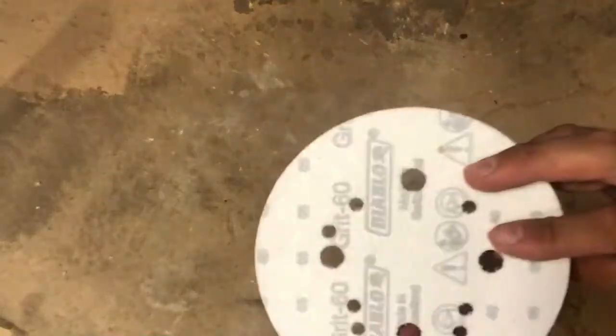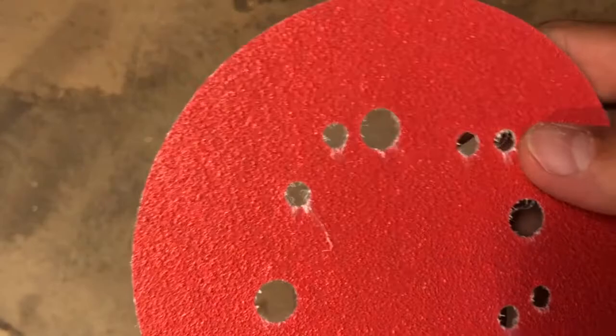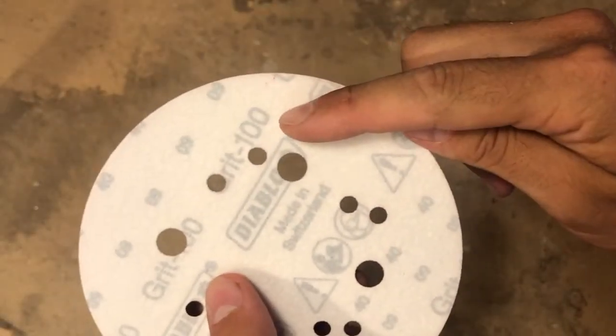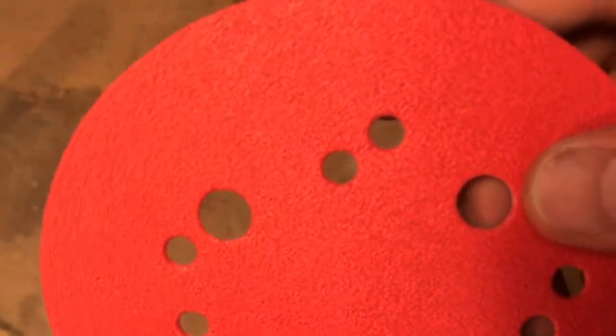After we let it dry, we can move on to staining. I have here 60 and 100 grit sandpaper. The 60 grit takes more wood off the surface with each pass and is used to shape the wood — it will be perfect for removing our marker notes and excess dried wood filler. The 100 grit is used to further smooth out the wood and allow for easier application of paints and stains.